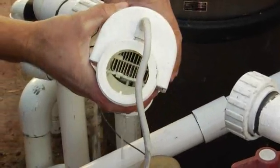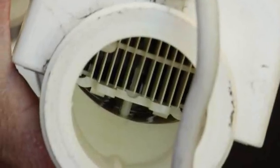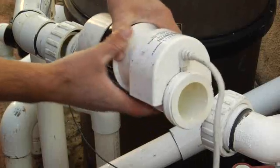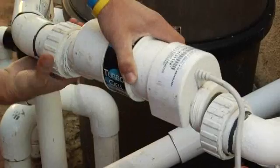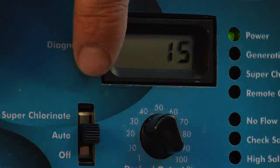The generator uses a common product found in most kitchens: salt. Inside the cell of a chlorine generator is where the magic happens. As the salt water passes through the cell, a small electrical charge is given and the salt in your pool is converted to hypochlorous acid, the killing form of chlorine. The chlorine is then converted later back to salt and the process repeats itself.